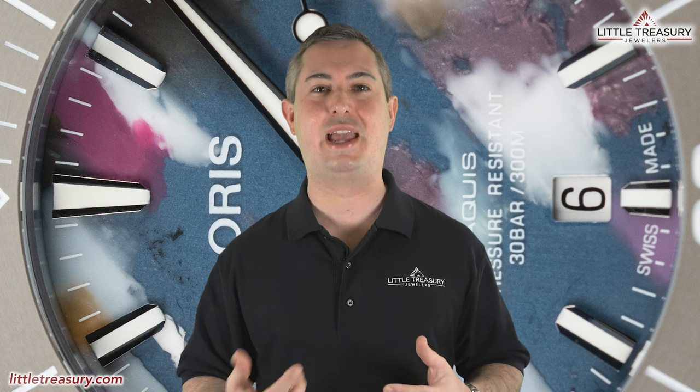What's up everyone, it's Chris with the Little Treasury Channel. Welcome back. This is where we bring you awesome watch content at least once a week. If you haven't already, please make sure to hit that subscribe button and hit the notification bell to be alerted as soon as we upload. I'm from Little Treasury Jewelers, which is located in Gambrills, Maryland, and it's where you go when you're in the know.